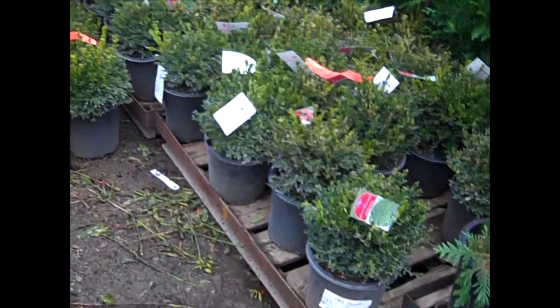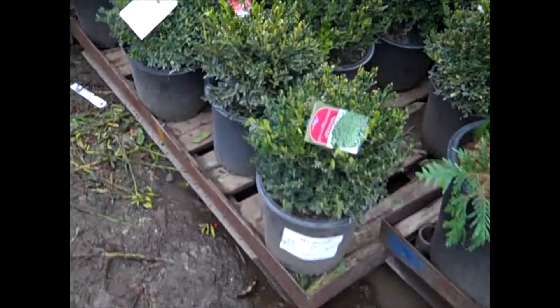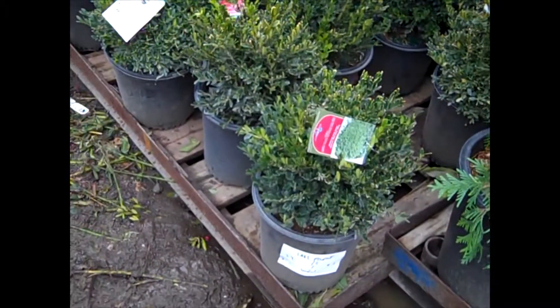Let's take a look at these boxwood. Here we have our two-gallon. These are Green Gem, and really nice twos here, as you can see.